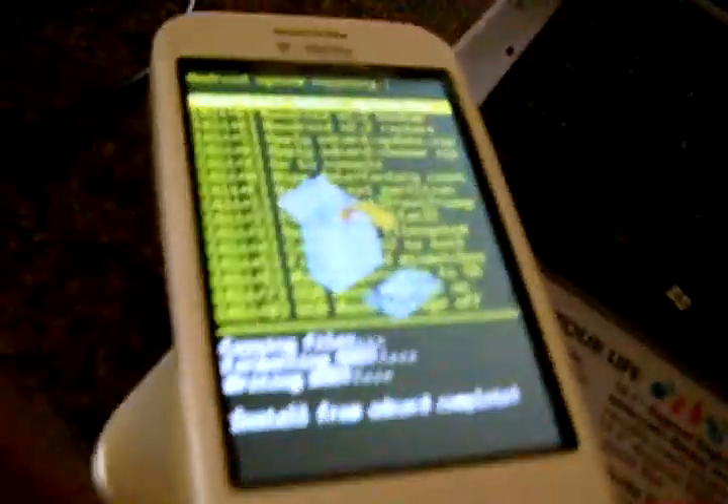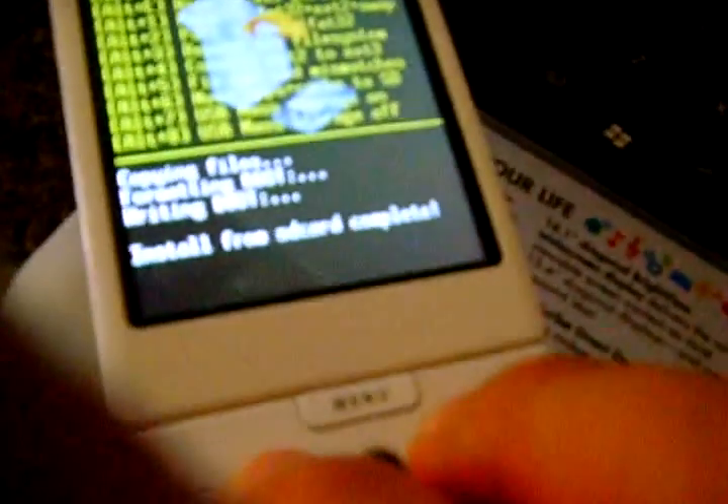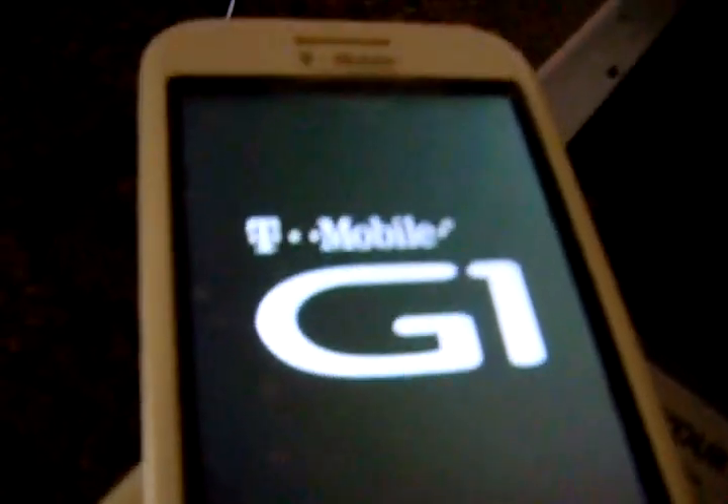All you gotta do is just home and back. You could press it or just click it, but I'll press home and back. Hold it. And then there — it's rebooting. This takes a little bit, a minute, probably a few seconds.